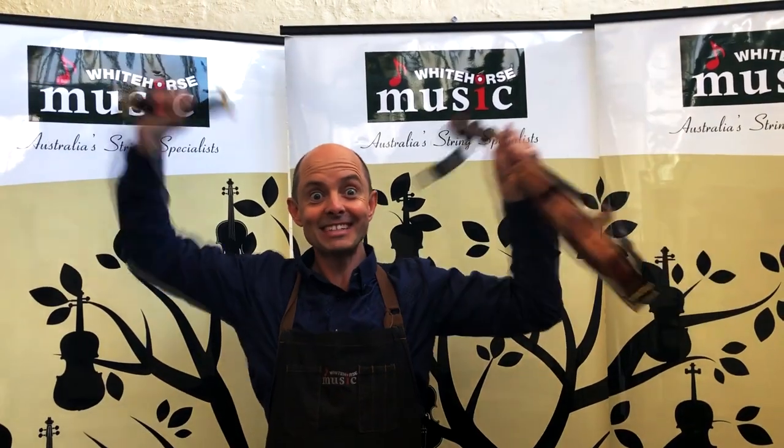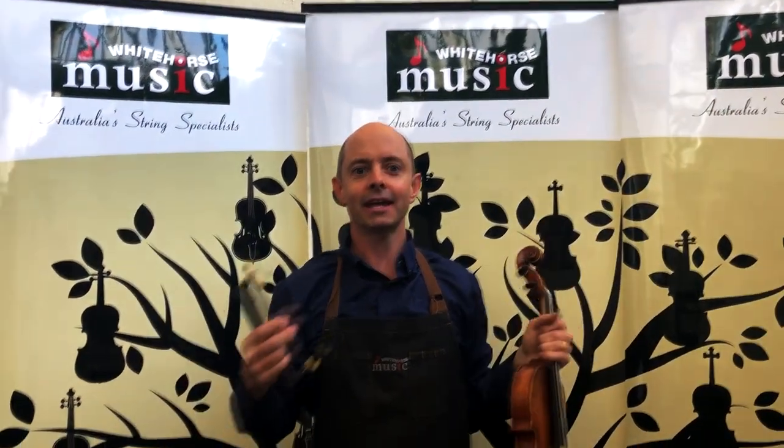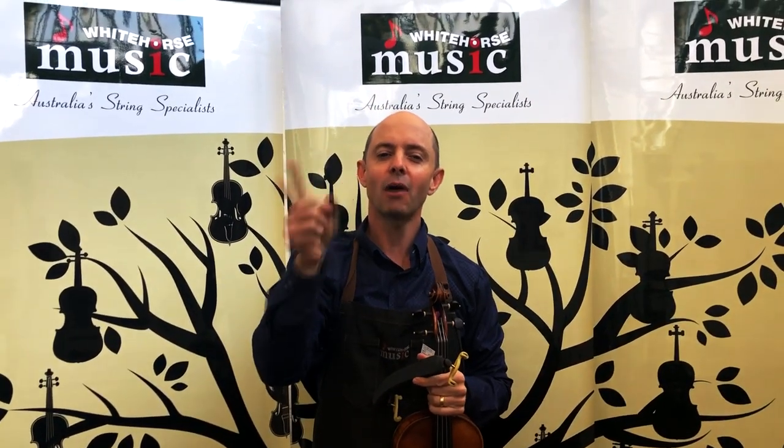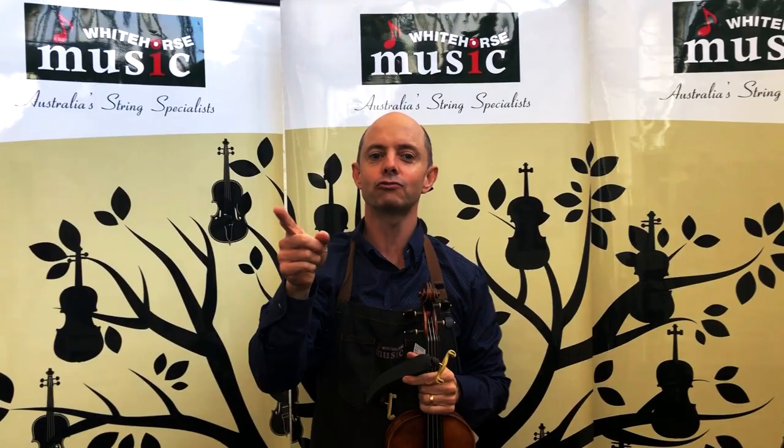Hello and welcome to Whitehorse Music TV! My name is Richard Bodina and I'm the co-owner of this wonderful shop with my lovely wife Michelle Bodina, who's behind the camera. If you turn around in your room you will see her behind that. There she is! Welcome Michelle!